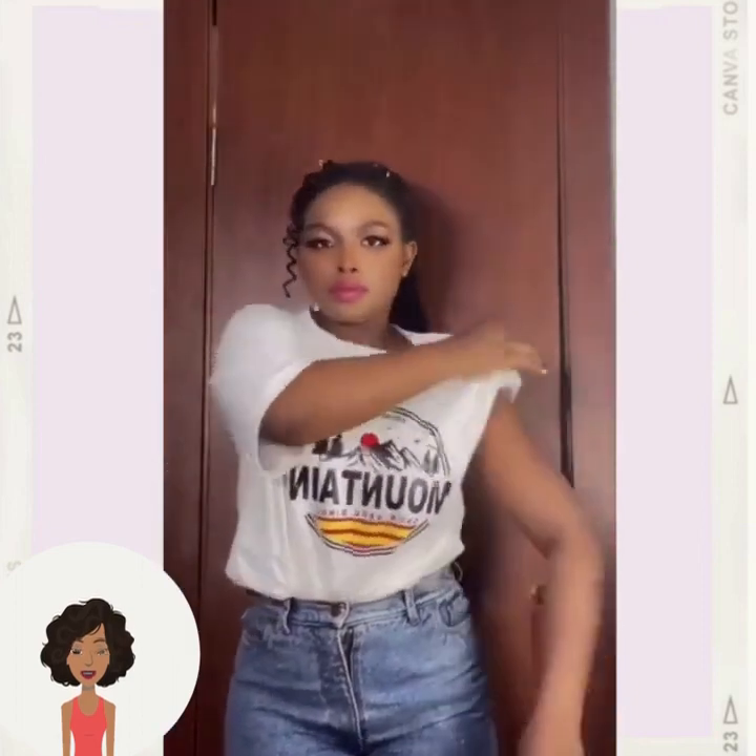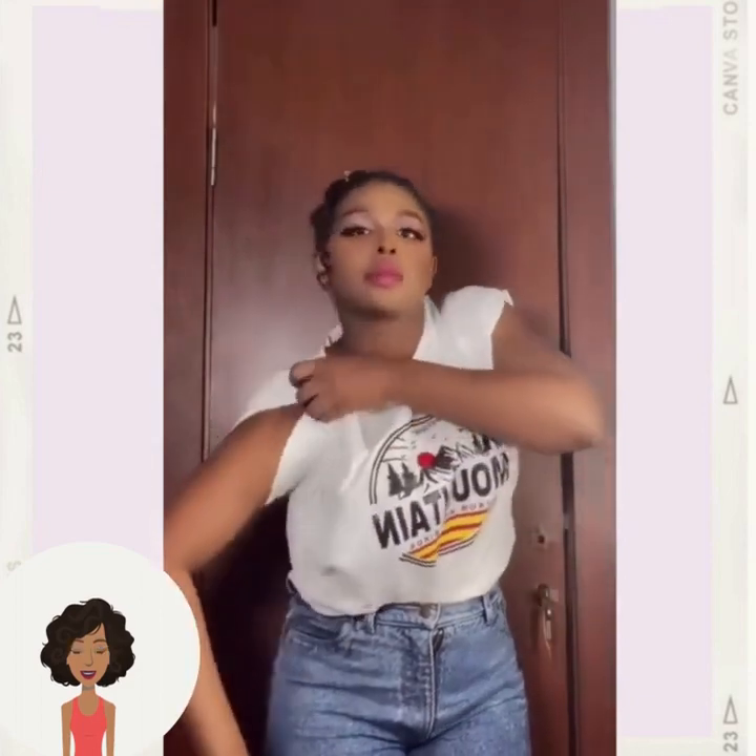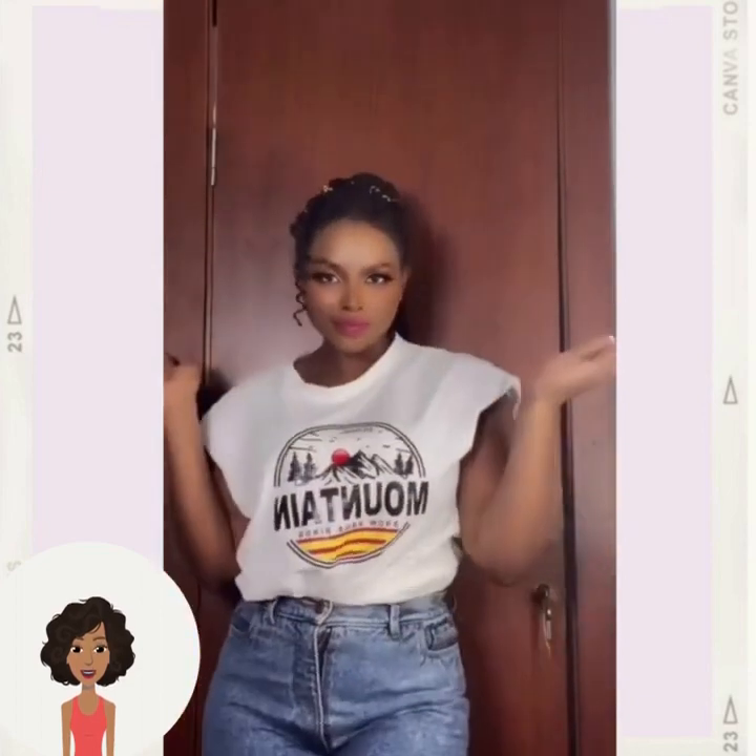I will never look at clothes and fashion the same way after watching this video. It's crazy what people come up with!